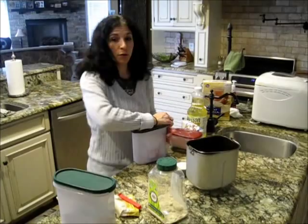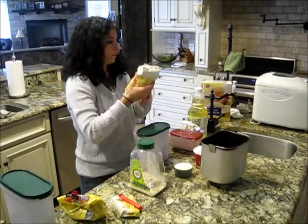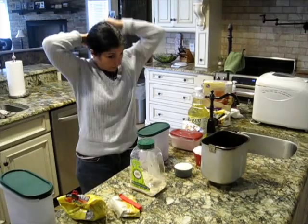Welcome to our gluten-free kitchen of almost 11 years. There's no other way for us to eat. We have been helping a lot of people lately, and I said, kids, let's start doing this recipe online for the people. We've been giving our bread recipe out at the grocery store, so let's just do it.